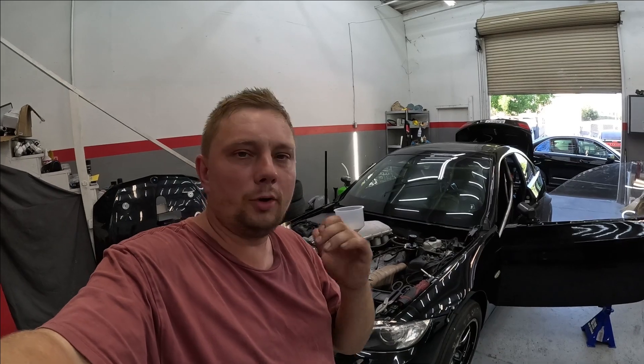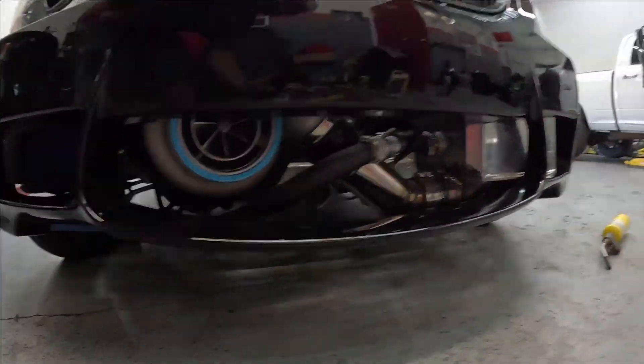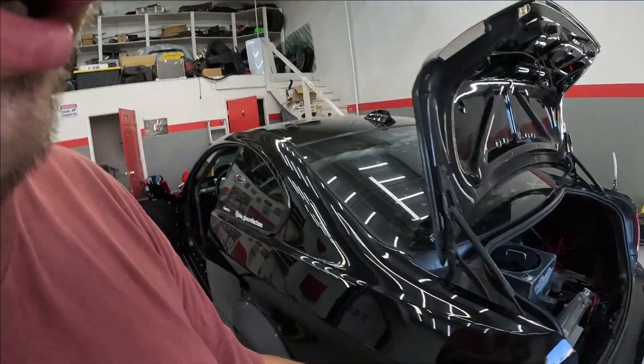What's up guys, today I'm going to show you how to bleed the coolant system on a rear mount radiator with a LS engine. This is a 6.0 LS truck motor, stock bottom end with a 91mm single turbo and air-to-water intercooler. We have the radiator mounted in the back because there's no space in the front.